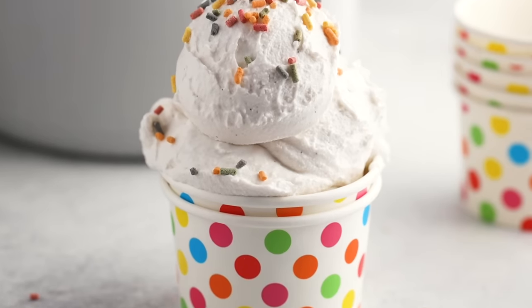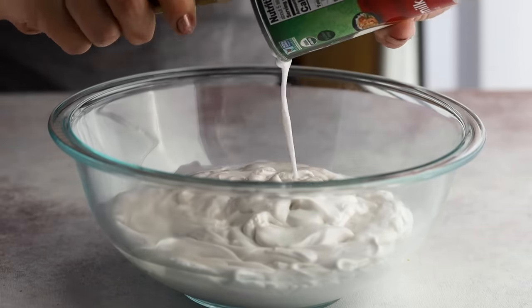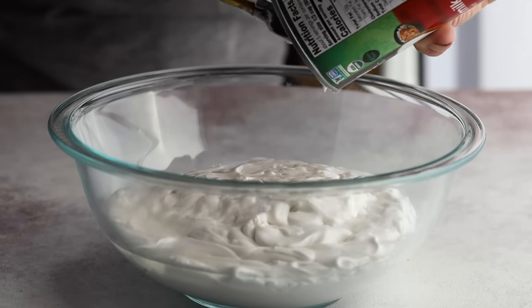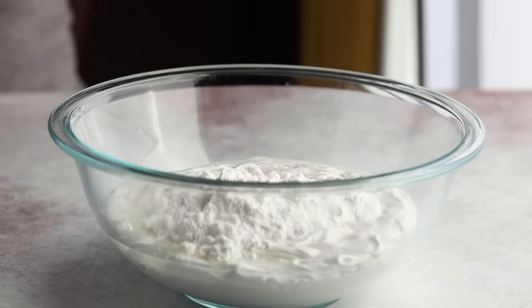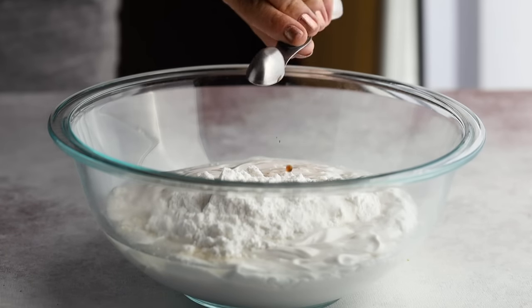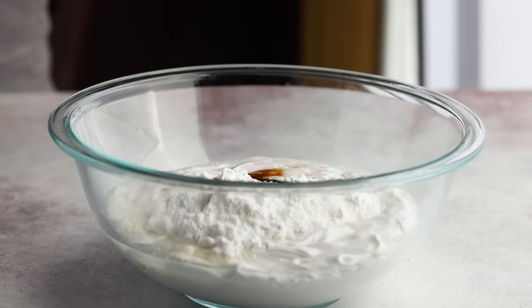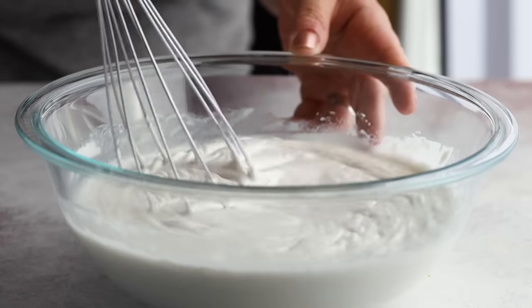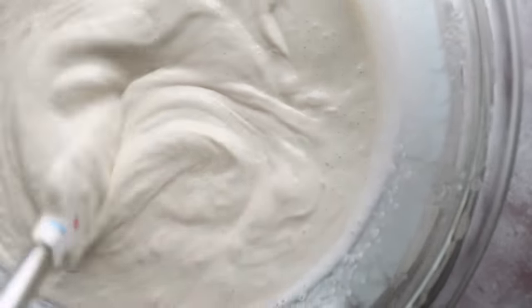Now let's talk about a non-dairy keto ice cream. This recipe is super easy — like all my recipes, I want it simple, and it doesn't require any eggs. In place of heavy cream, we're going to add two cans of unsweetened full-fat coconut milk. To that, add one and an eighth teaspoon of salt, two teaspoons of vanilla extract, two teaspoons of vanilla paste, and two tablespoons of vodka or white rum. Mix, refrigerate for a couple of hours to let the flavors come together, then churn in your ice cream maker just the same way.